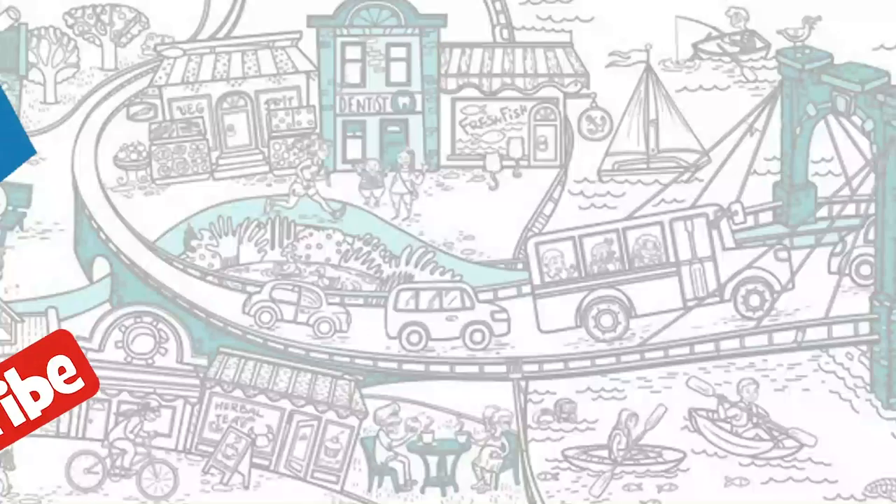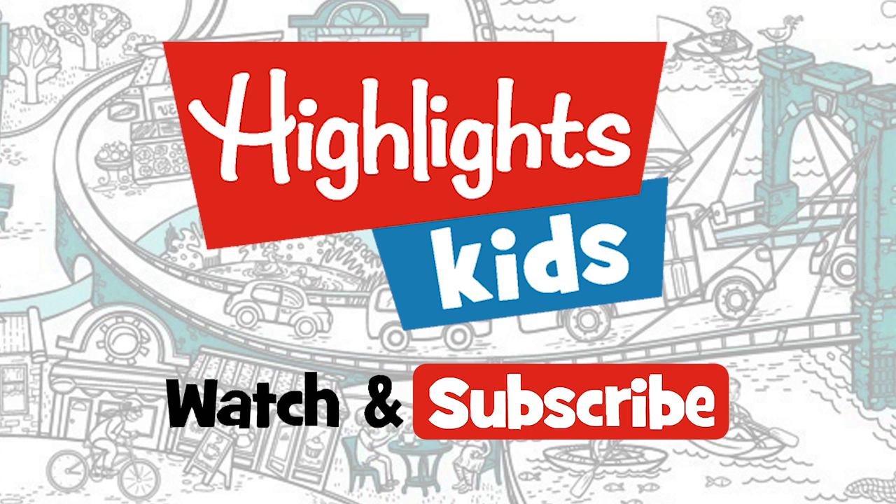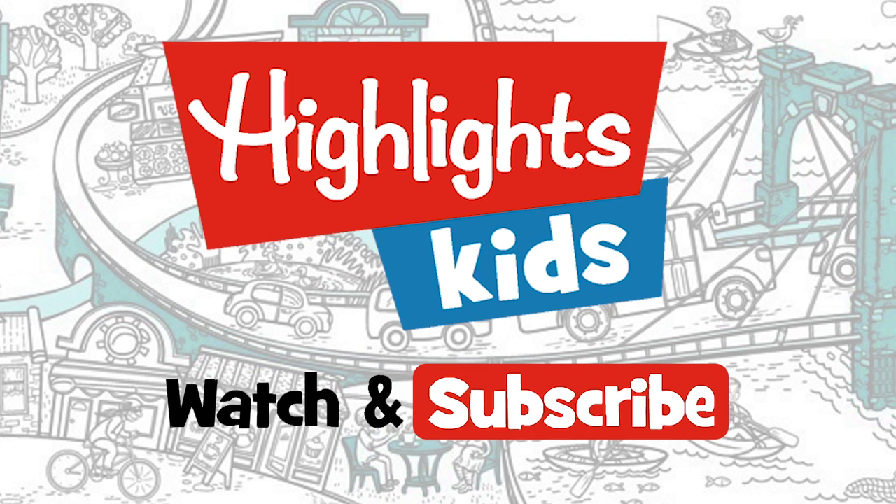Hmm, I wonder how butter is made. Hey kids, find more great videos on Highlights Kids, the channel just for you. I'll see you next time. Bye.